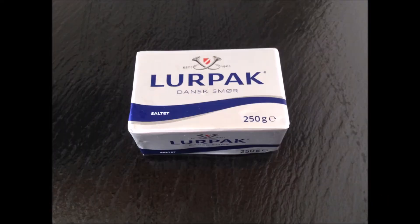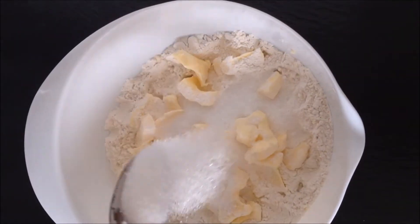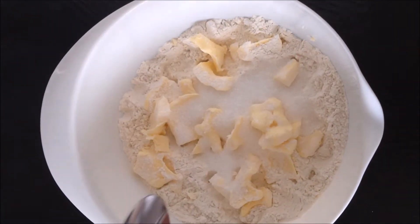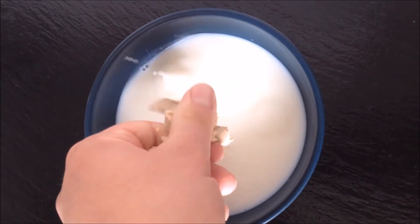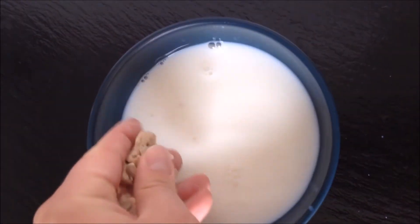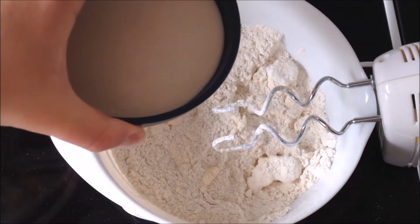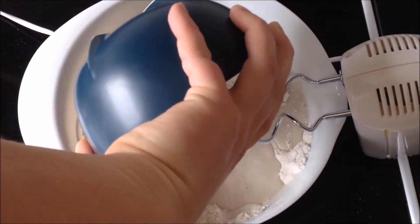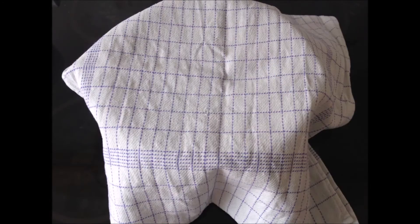Let's start with the dough. Mix your flour, butter and sugar into a big bowl and mix it all together. Now let's dissolve our yeast in some lukewarm milk. When you're done with that, add it to the flour mix and stir it together into your dough. Now the dough needs to rest for about 45 to 60 minutes.